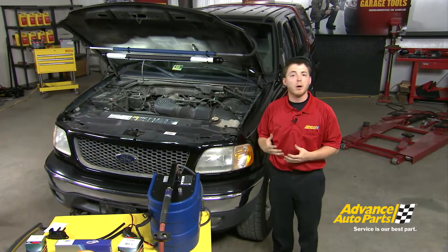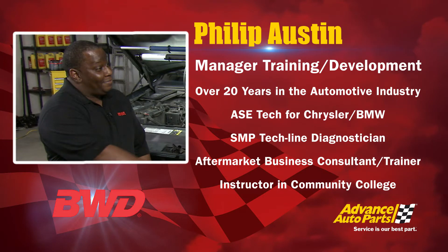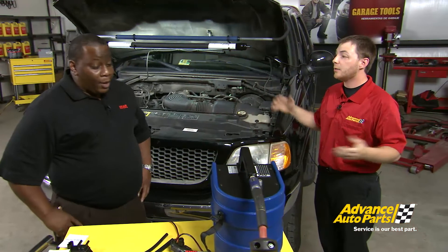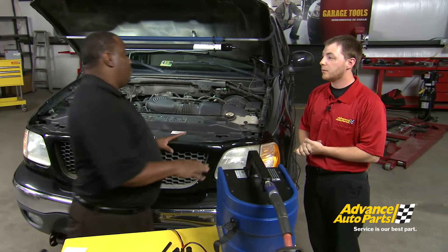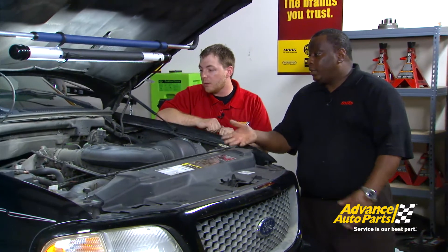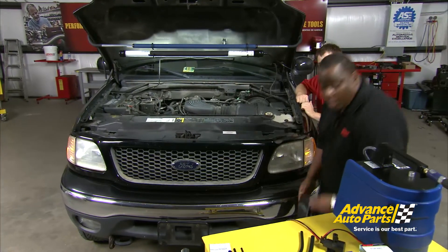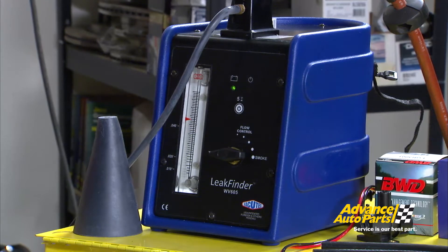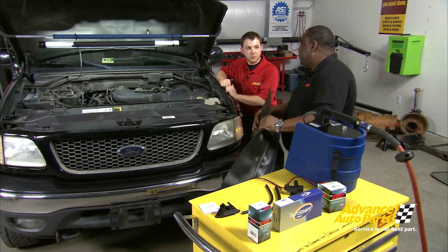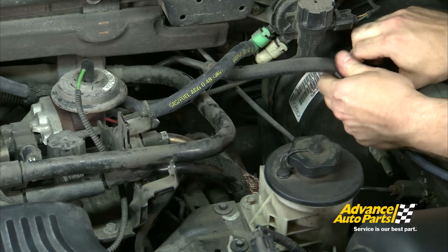We have a P0401 code, a DPFE issue, and Philip from BWD is here to help. First, we need a visual inspection of this vehicle. To make the best use of time as we conduct the visual inspection, we're going to hook up the smoke machine, because that will expose any leaks associated with the related parts of the DPFE system.